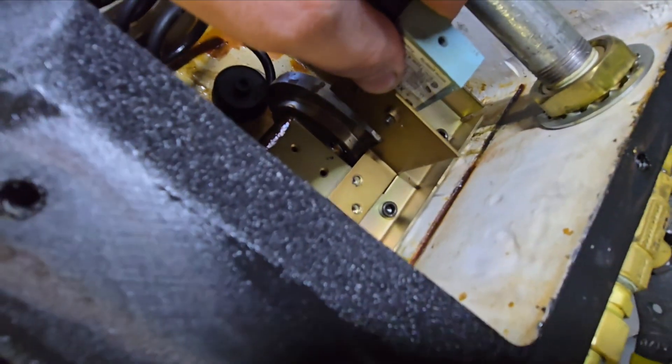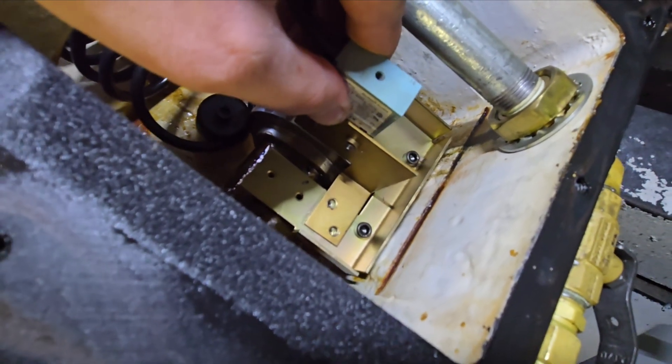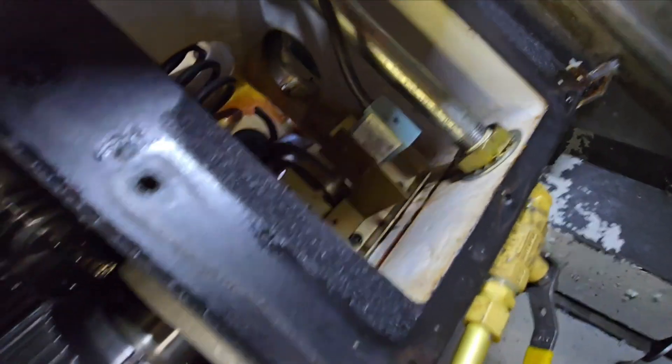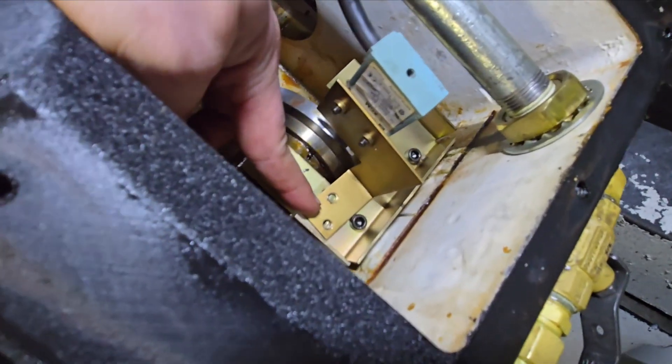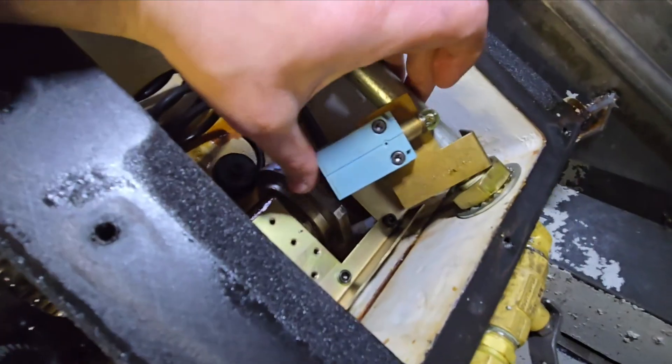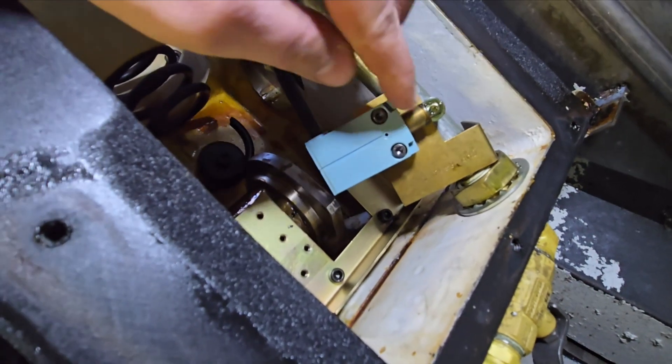There are two screws right there on this one. It's a real pain to access the front screws, so I just removed the two right there. Now we have access to this and you can see this thing does not even come out — it's all gummed up.